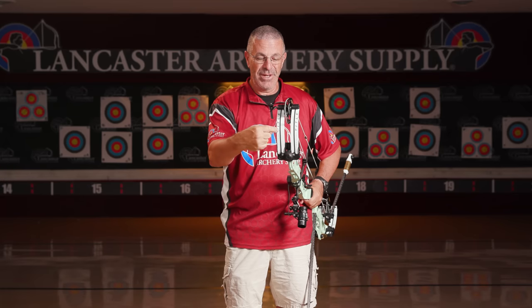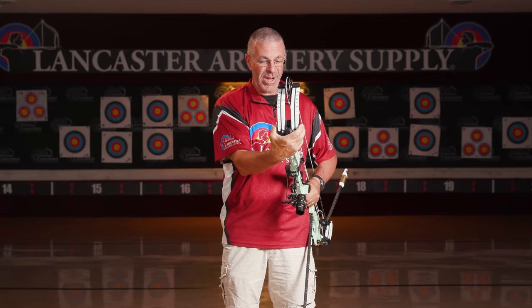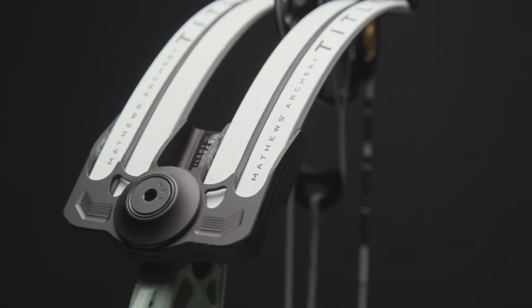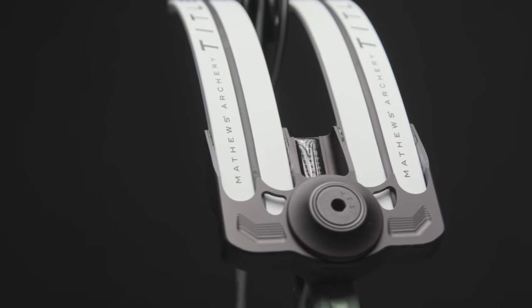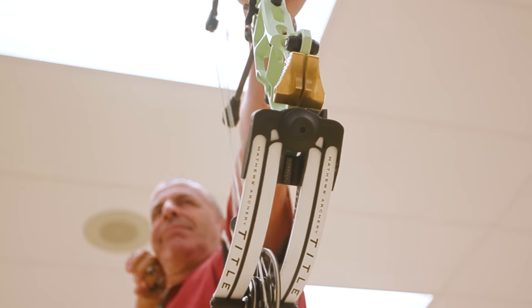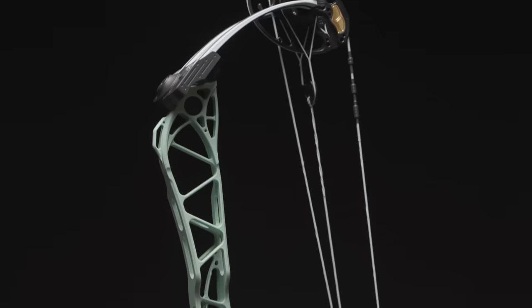Technically, right here on top there are four limbs with that rubber damping material, and four again on the bottom. So each one of these bows actually has eight limbs. You can see the width of this limb pocket — this thing is massively wide. I noticed in shooting it, and I got to talk to Levi Morgan and Dan McCarthy about it. Both of them said this is probably the most stable target bow they've ever held — it just held exactly where they wanted it, nice and stable, and they didn't have to fight it.